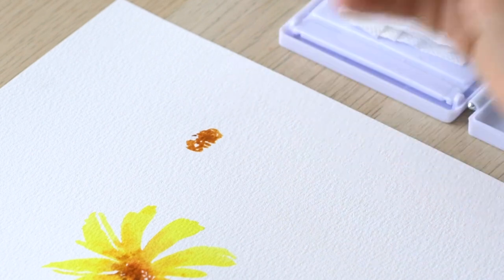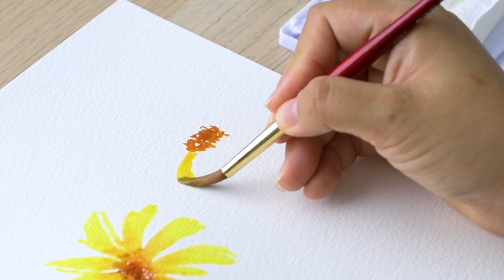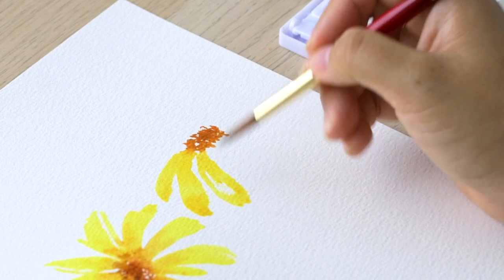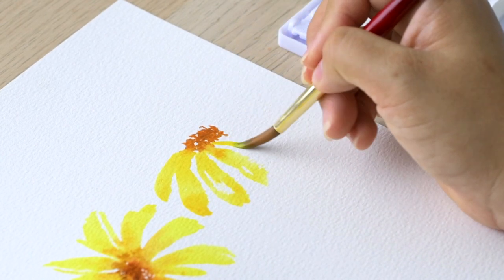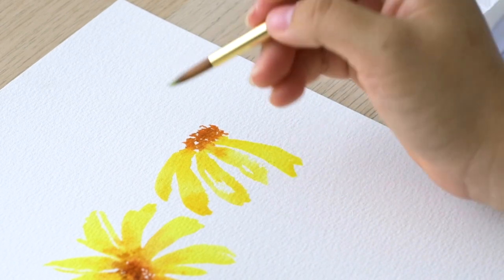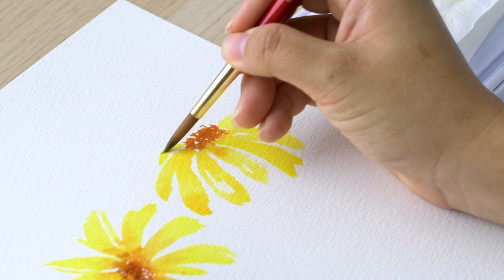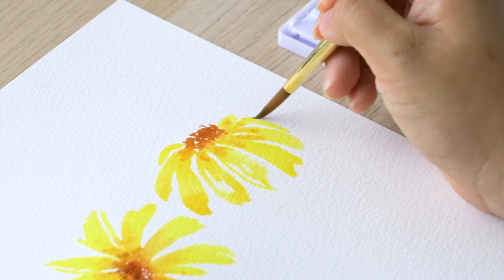Moving on to the second flower — it's going to be right beside the first main flower, but this one is a side view. Start with the stamen, big, round and oval, then grab the yellow again to do the petals. I'm trying a drier effect to get more dry brush strokes and negative spots on the petals, which also helps keep the flowers from looking too organized. For this daisy in side view, all of the petals are going to curve down. You can also use the fine tip of your brush to add some lines and a little character to your petals.